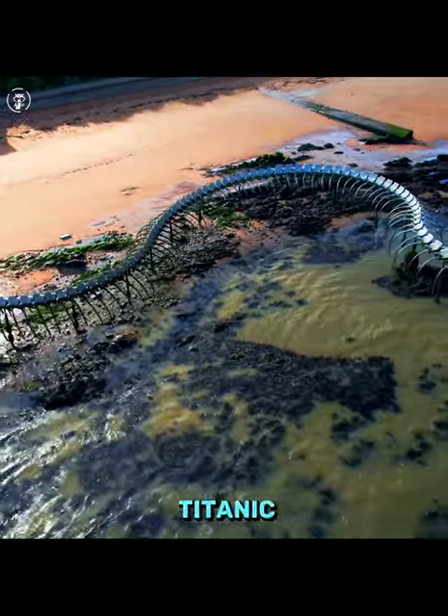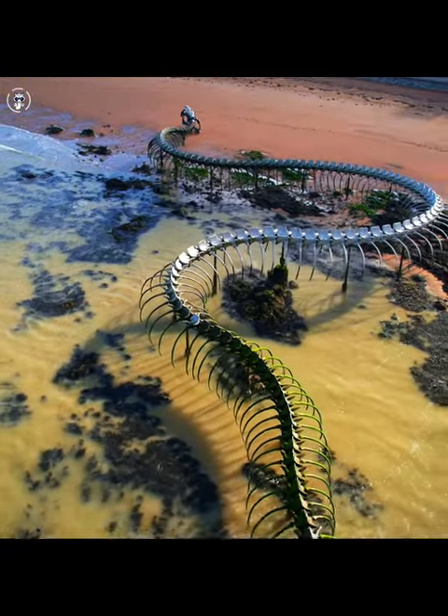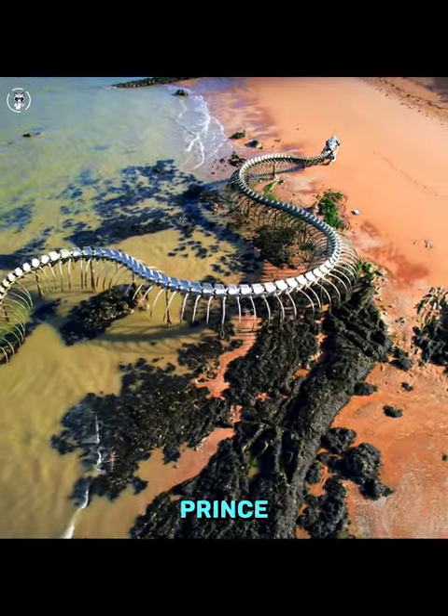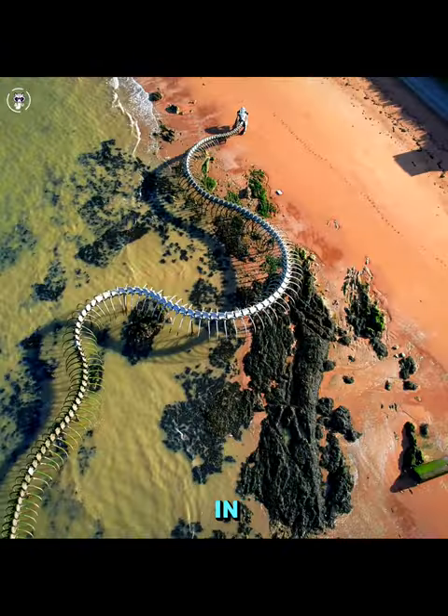This massive snake is not a Titanoboa. Le Serpent d'Océan est une immense sculpture de 130m de l'artiste Huang Yong Ping, principalement composée d'aluminium, à découvrir à Saint-Brévin-les-Pins en France.